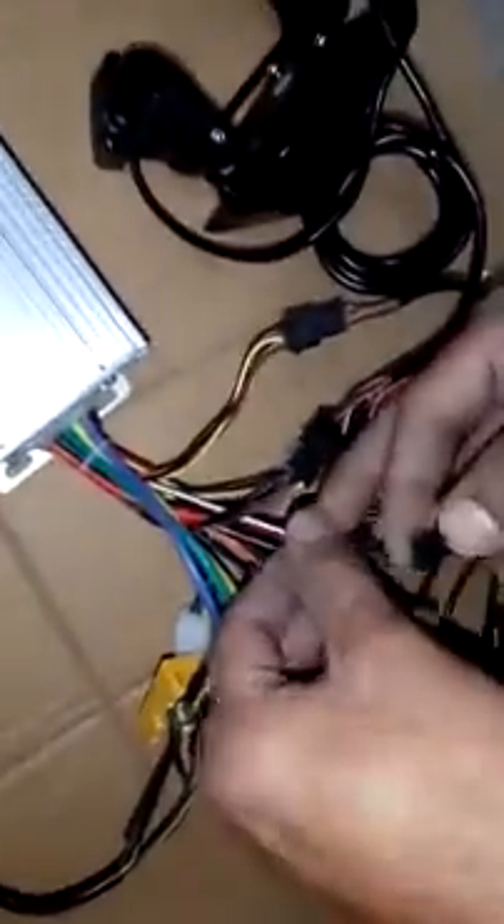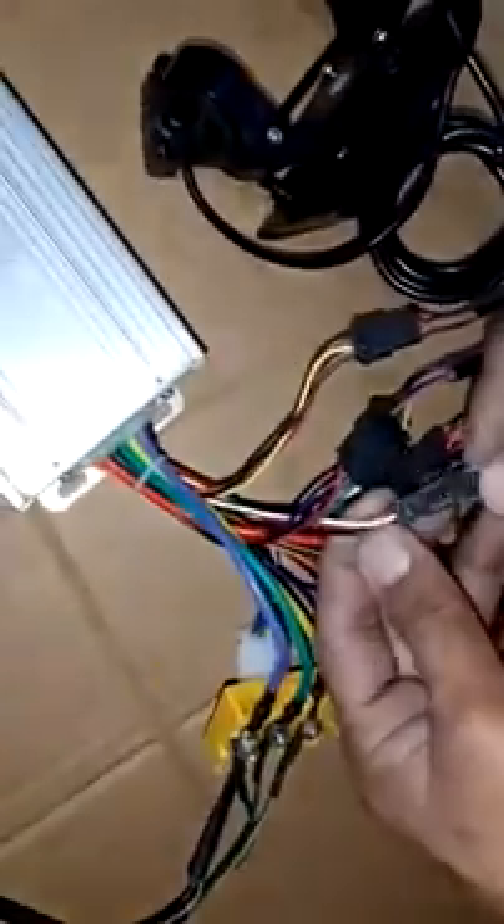This is the pedal sensor — we are going to attach it now. The pedal sensor attaches to the black, red, and white cable.